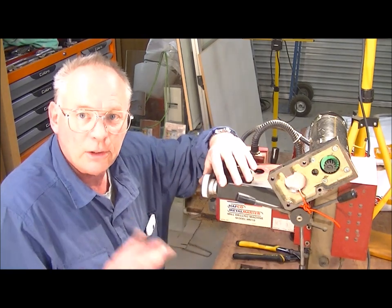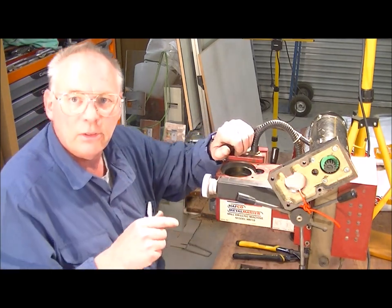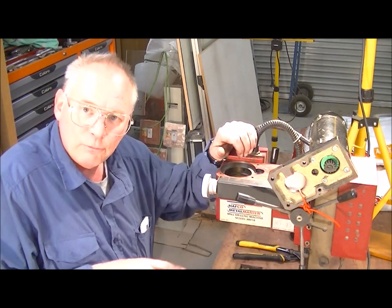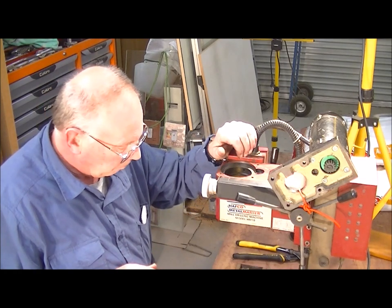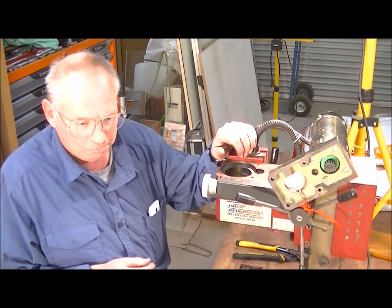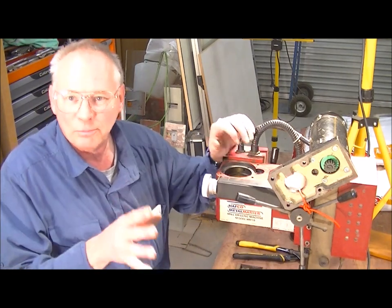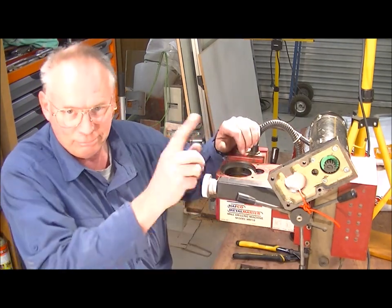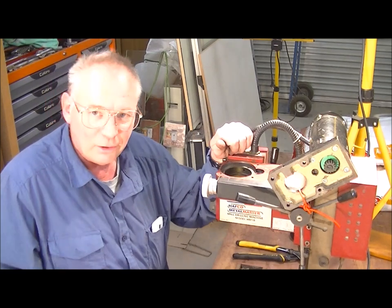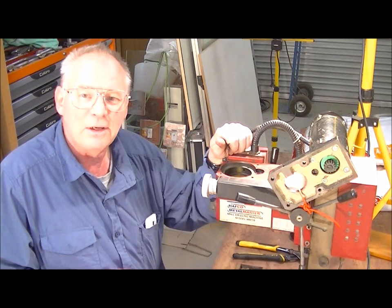I'll put this back together and then the next video will be measuring up and drawing up the kit to go on here. The one after that we'll machine the kit and put it on, and then the one after that we'll start the conversion to make this into a CNC machine. I hope you've enjoyed the video today — please press like or subscribe to my channel. There's a little red box somewhere on screen — press that and it'll take you directly to my YouTube channel where there are 128 other videos to choose from. Bye for now.